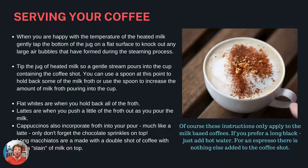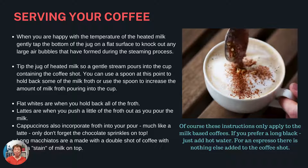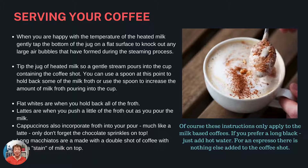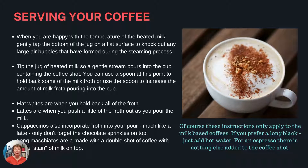Of course these instructions only apply to the milk-based coffees. If you prefer a long black, just add hot water, and for espresso there's nothing else added to the coffee shot.